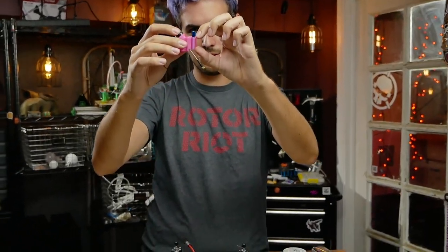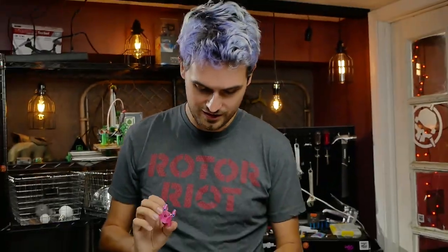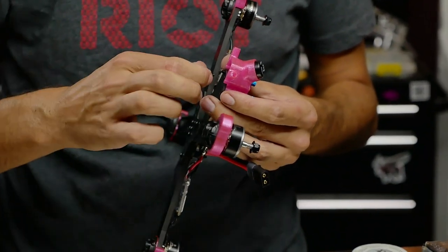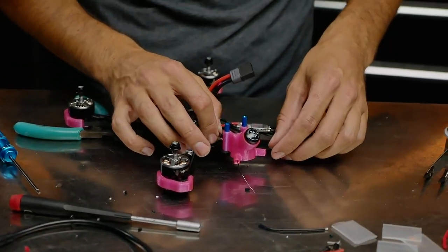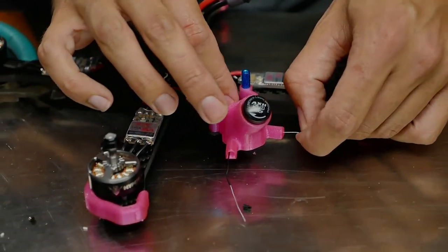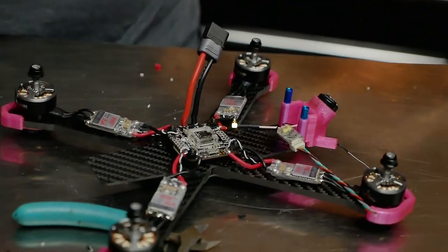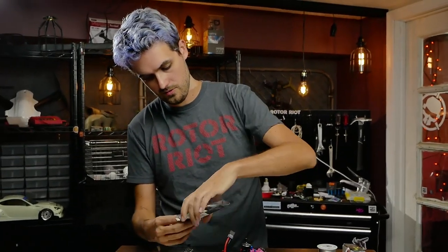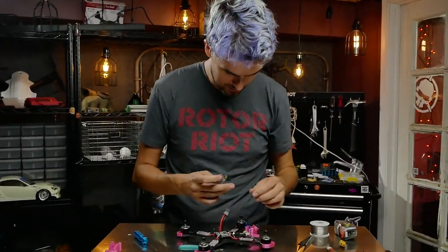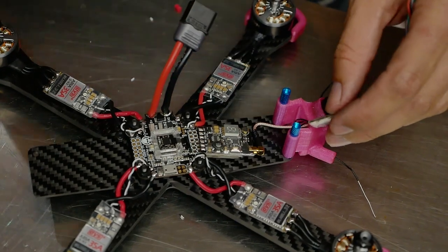I want to mount the antenna and then figure out where the video transmitter sits in relation. Let's grab our standoffs. Something I like about the Brain 3D design is it's only 20 millimeters tall, so you can use standard standoffs but still have room to slam it down later. Short screws thread up through the carbon into the standoff. We still need to worry about receiver antennas — I'll feed them into the antenna holder.